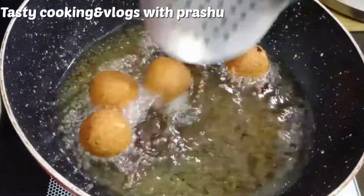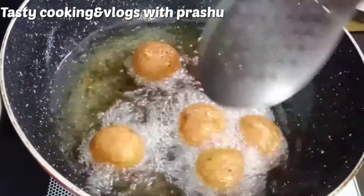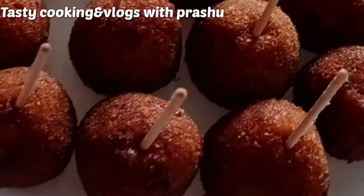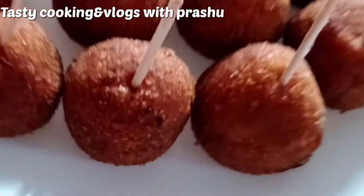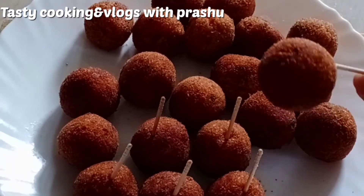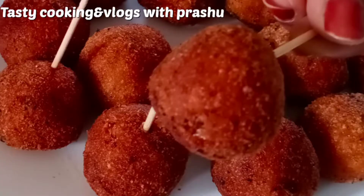To prepare the lollipops, use a toothpick and tomato ketchup for this potato lollipops snack recipe. You can also try this recipe. I hope you enjoy this recipe.